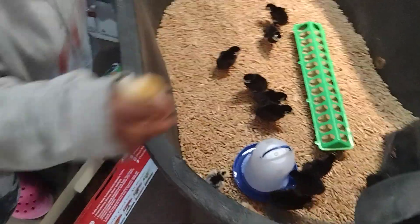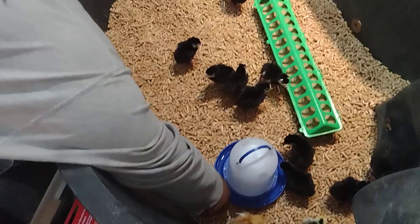Good morning, good evening, good afternoon. Thanks for tuning in to Callie's Homesteading with Pooh Bear.